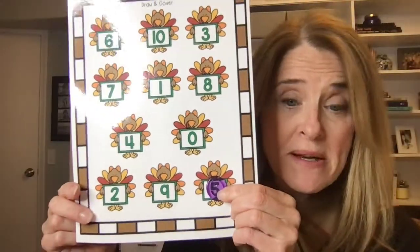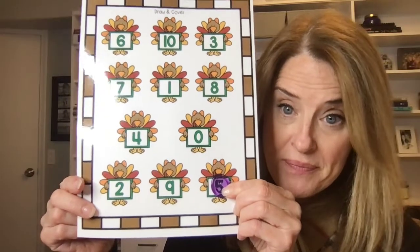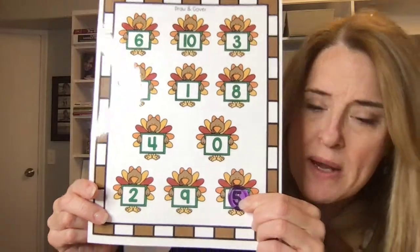I have another numeral recognition game called Draw and Cover. I've got these mats and turkey cards that look exactly like the turkeys on the mat. Cards are face down; everyone has a mat and these amazing clear button markers you can find on Amazon — often used as light table toys. You flip a card, let's say five, and find five on your mat and cover it with a button. The reason I love these buttons: they're clear, so I can see, they can see, and their neighbor can see that they've covered the right number. The game ends when you've covered all the numbers.